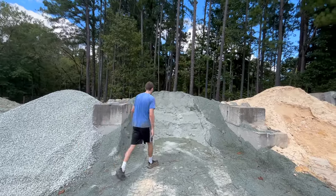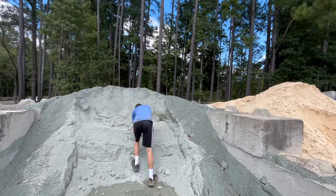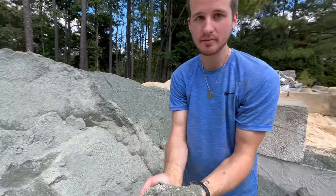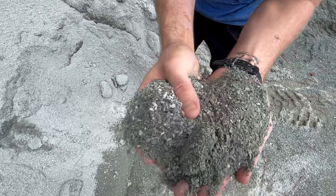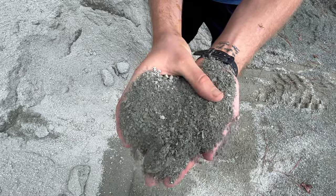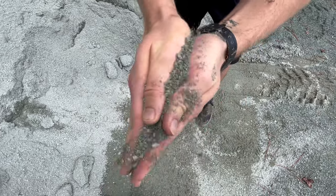If you choose to import sand for making cob, it's important to find sands that are structurally strong and ideally have a mixture of coarse and fine particle sizes to make the strongest mix possible. Here's an example sold near my house called Chapel Hill Grit, which has a nice variety of coarse and fine sand particle sizes.